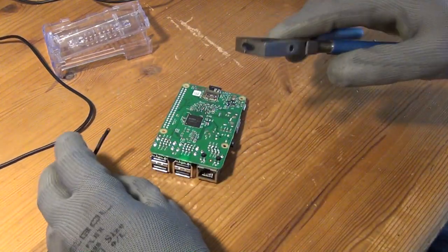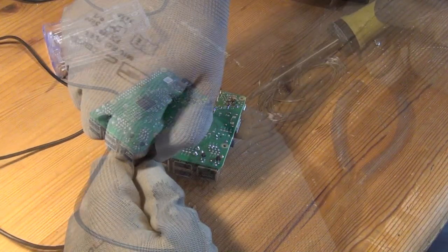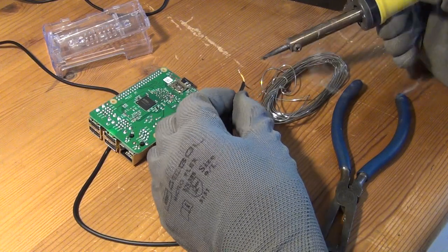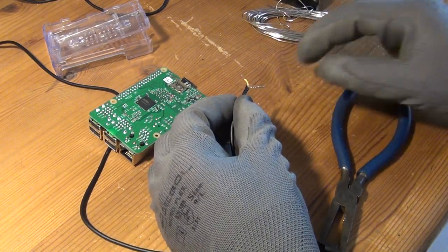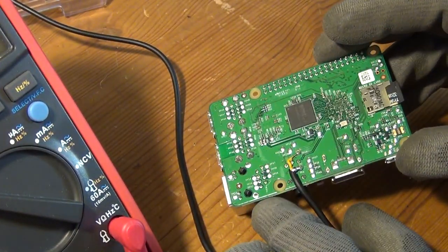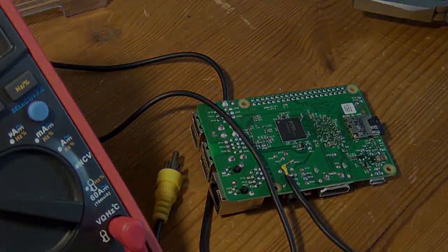I ordered such an adapter cable but it didn't arrive in time, so I had to use an old composite video cable and solder it to the pins of the audio jack on the bottom side of the board. I do not recommend doing that, but if you want to, you can see in the video where to find a connection to ground and to the composite video output.